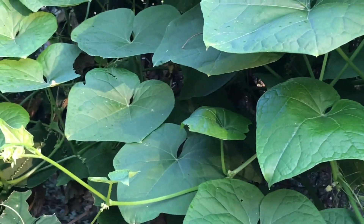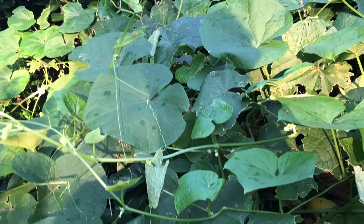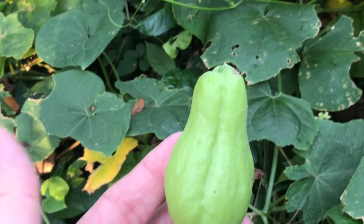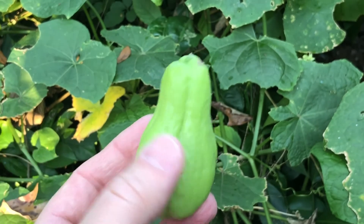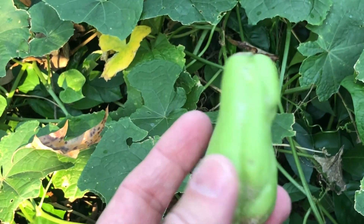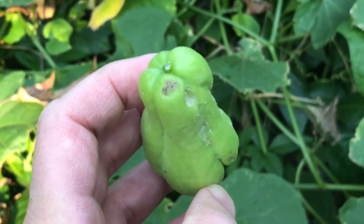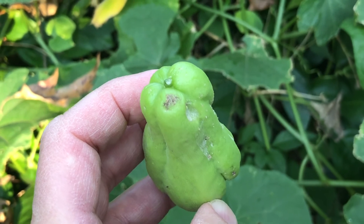In fact, yesterday when I was checking out the garden after work I saw something I wasn't expecting. I actually found the first meliton of the year — unfortunately it's way smaller than you want. I didn't pick it, and if you notice there seems to be a little bit of markings on there.